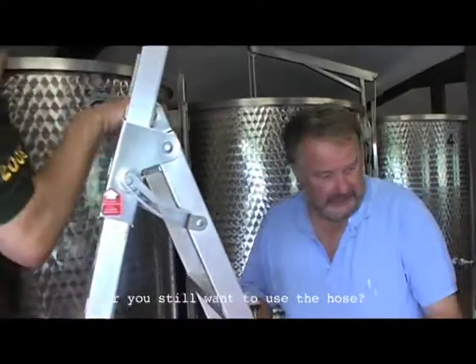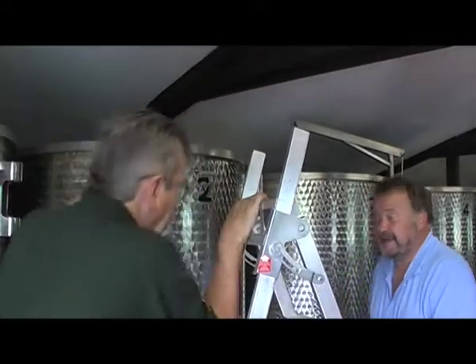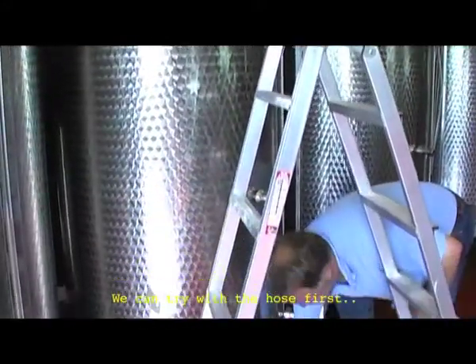Do we want the pressure washer or just the ordinary hose? We can try with the hose first.